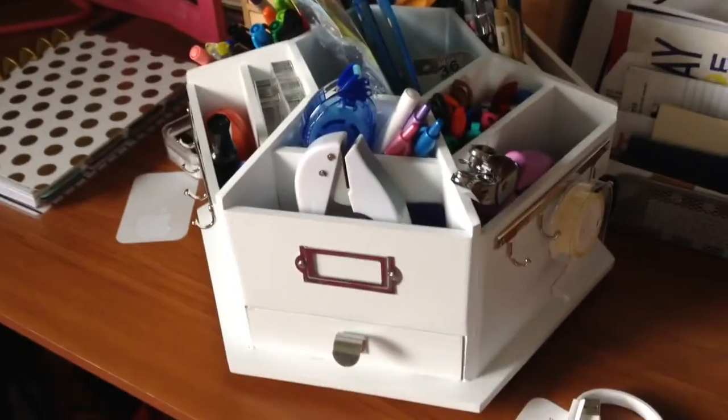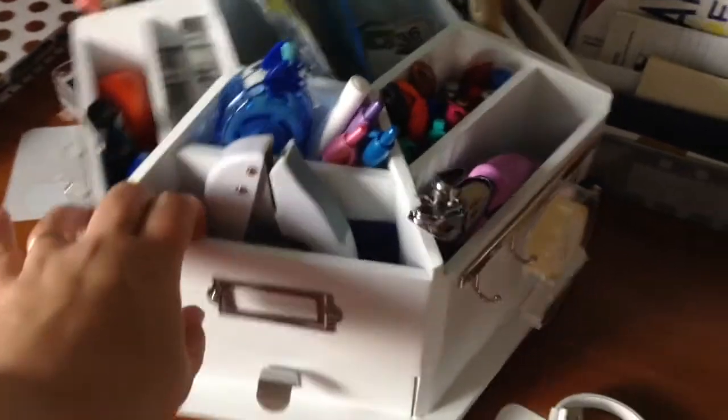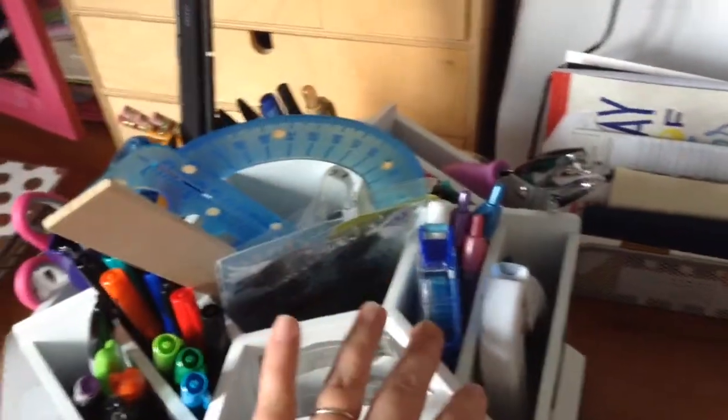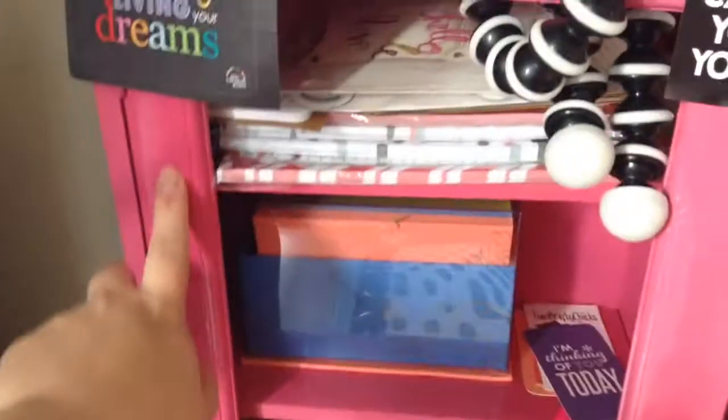This is my Recollections carousel from Michaels — it holds a lot of stuff. In here I have pens, pencils, acrylic blocks and stamps, adhesives, punches, lots and lots of Sharpies, scissors, staplers, and my smaller arc punch.